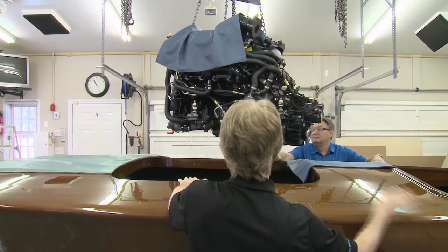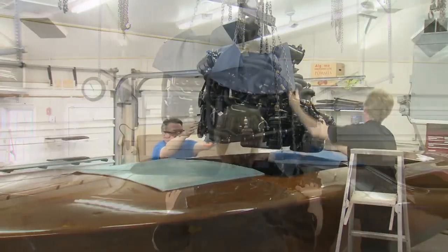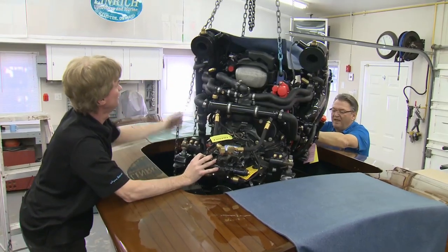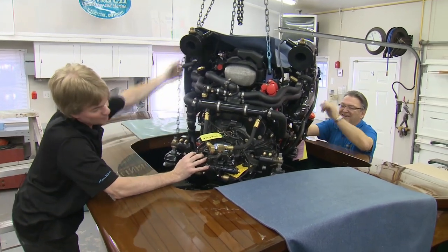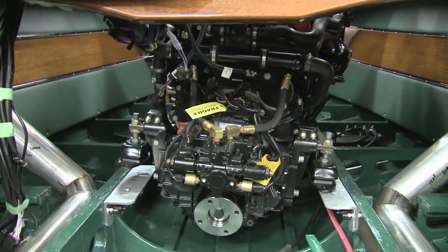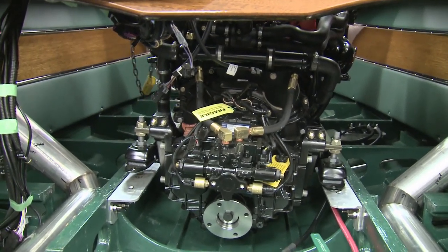With a great deal of care and protection for the mahogany deck, the boat was rolled under the engine, which was carefully lowered into the engine compartment — slightly rotated to fit through the hatch opening. Although the engine had been pre-positioned using the original Clarion drawings as a guide, it was moved back slightly so we had to manhandle it into position.